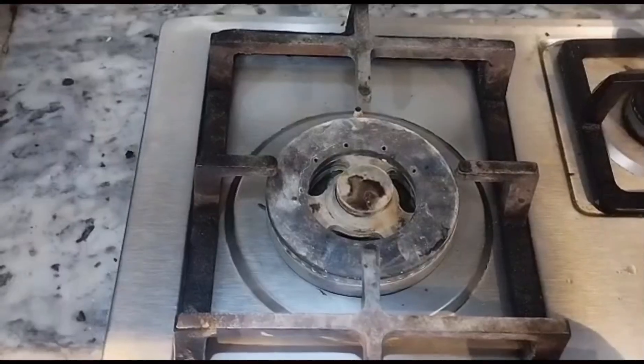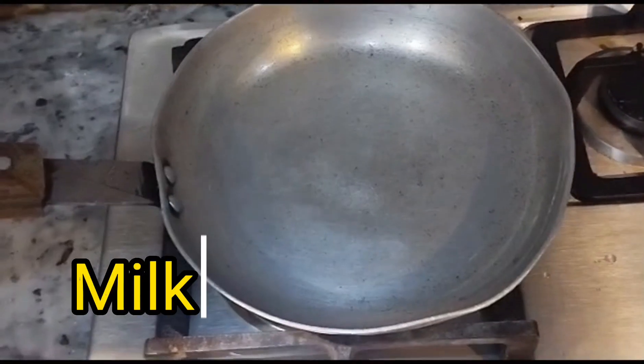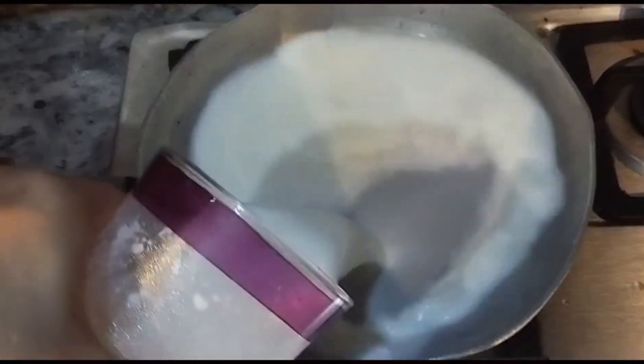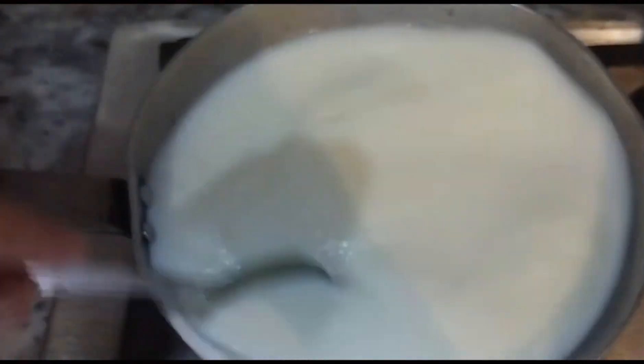Let's start. Let's mix it up. I will add milk. I will boil it one more time, then I will add sugar and custard.